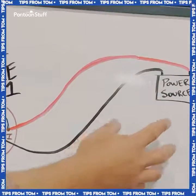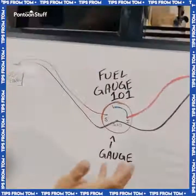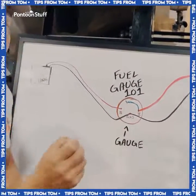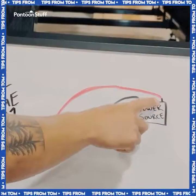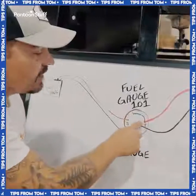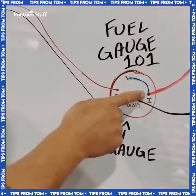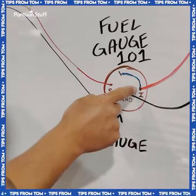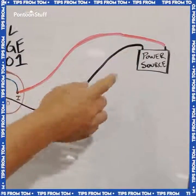Then from your power source — this could be a battery, a switch, or your key-on power — check your motor to find out what colored wire is your key-on power. We have it shown as red here, as it's a power wire. Coming from the positive, it's going to go to your I post — that's ignition. That might also have a positive sign next to it. Your ground from your power source, battery, or ignition harness is going to come to that ground post as well.